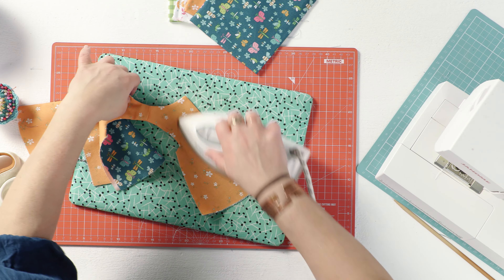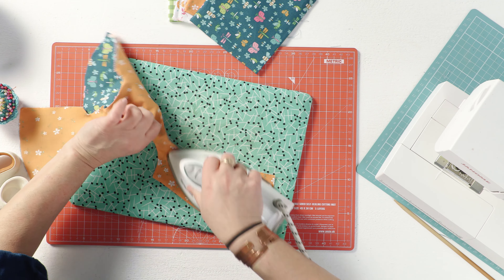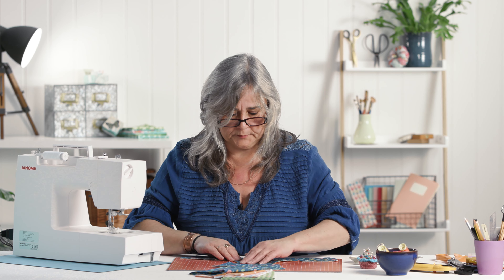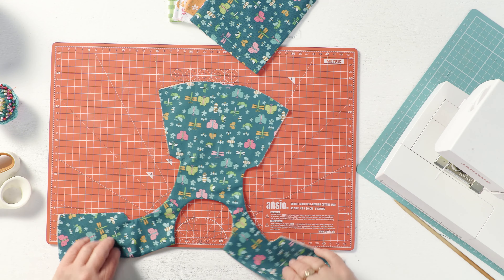Hi, welcome back. Just putting the final bit of pressing on my turned-out tunic. As you can see, all your arm holes and neck holes have no facings on them - they're all really, really neat.